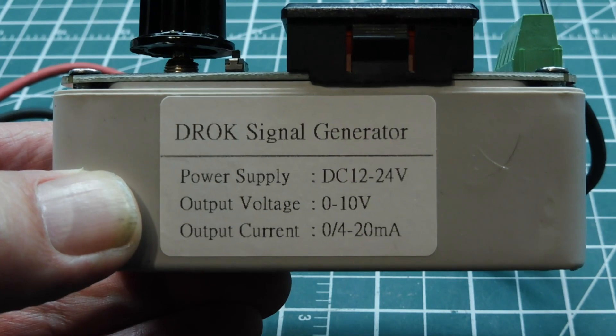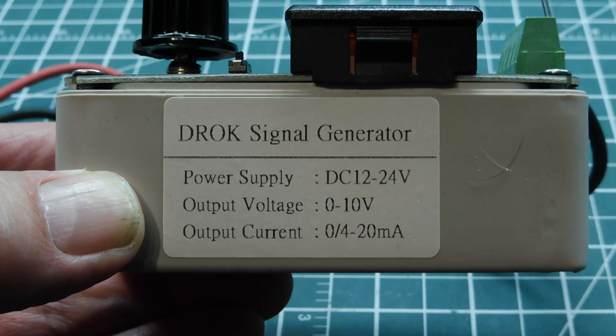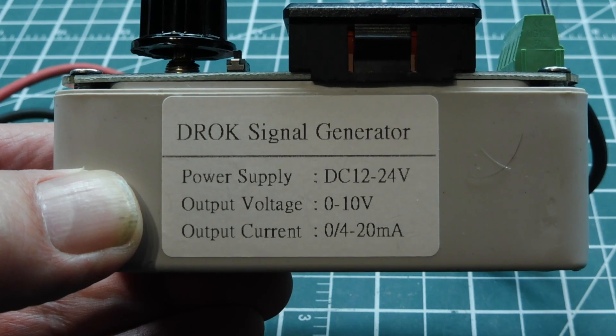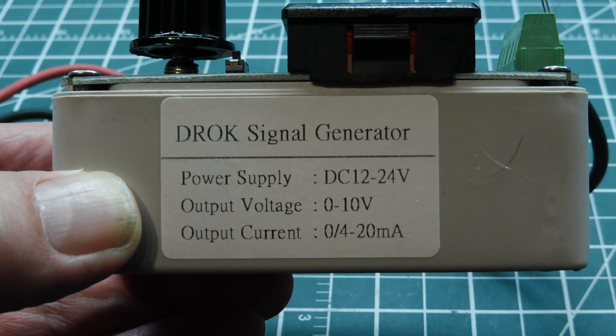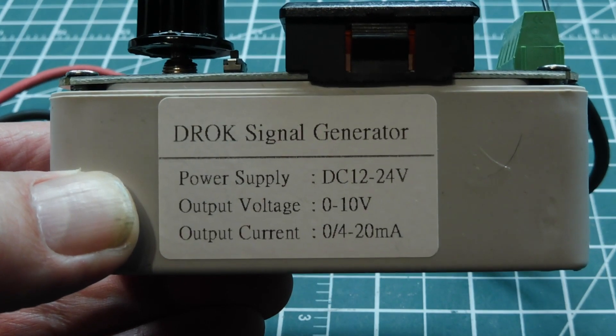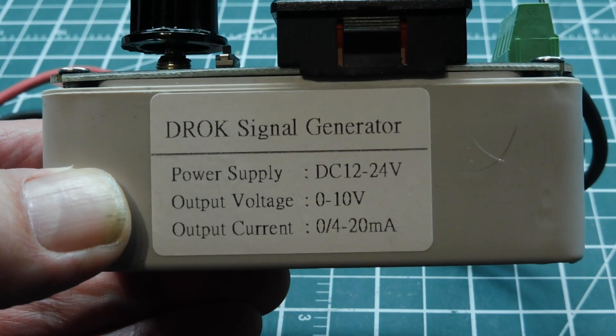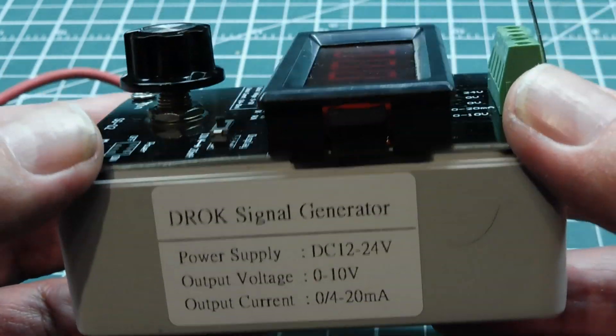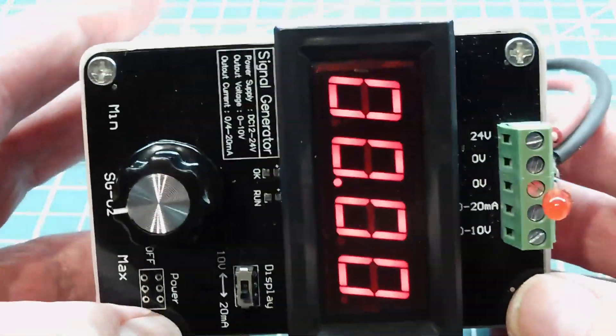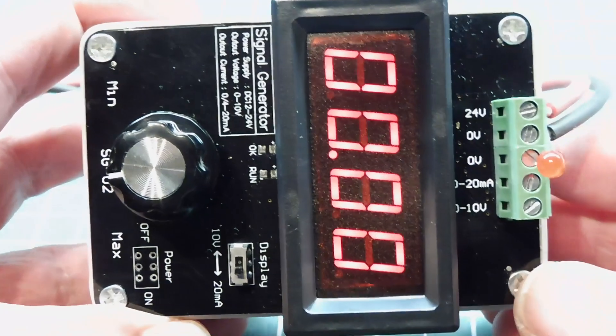You power it with 12 to 24 volts DC, and it will output a voltage of 0 to 10 volts, or a current of 0 to 20 milliamps — a 20 milliamp current loop. This 0 to 10 volts and 0 to 20 milliamps is an industrial standard protocol for controlling variable frequency drives, which is what I use it for — testing variable frequency drives and three-phase motors.